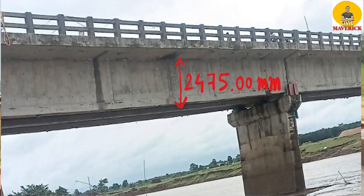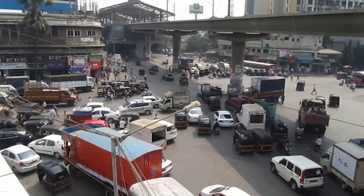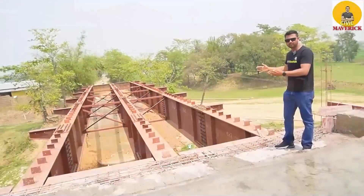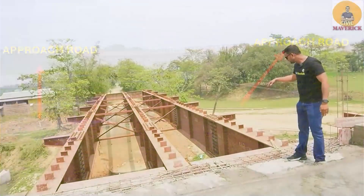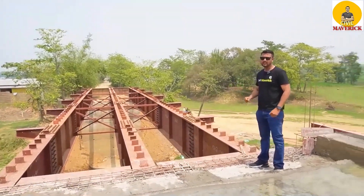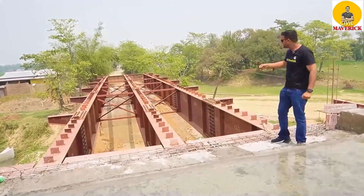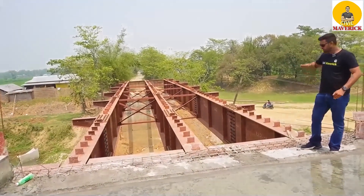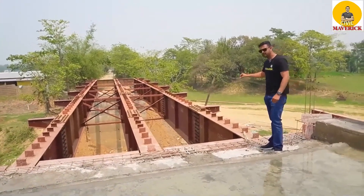If you compare this 25-meter span bridge to any RCC bridge, you will have the height of the girder almost 2.5 meter — so there is a 1-meter reduction in height. The advantage of this reduction in height: if you want to construct a bridge in a congested area like cities, you don't have enough space for the approach road. If the height is more, the length of the approach road will be more. So if we want to reduce the approach road length, we must reduce the height of the bridge.